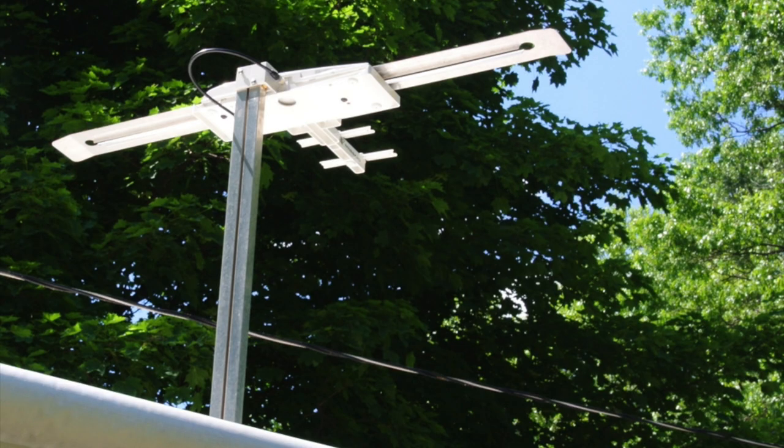Most RVs come from the factory with an external TV antenna. In the recent past, this tended to be a crank-up antenna, but more commonly these days, antennas are more likely to be omnidirectional, meaning they do not need to be aimed. Regardless, the basic operation of the antennas are the same.